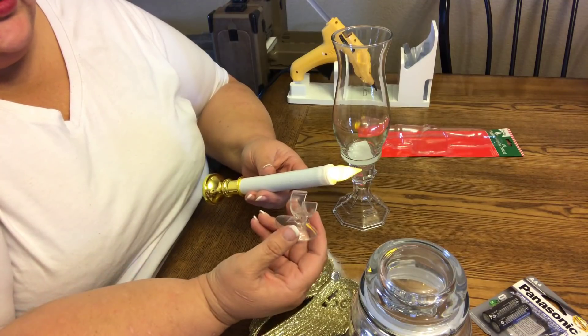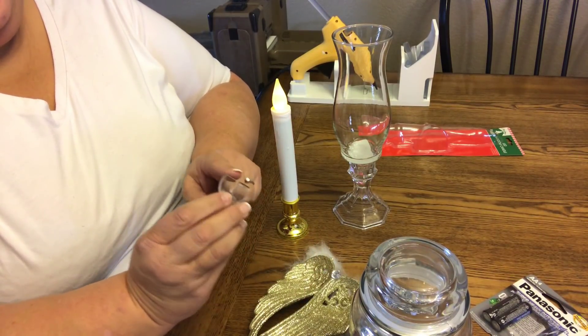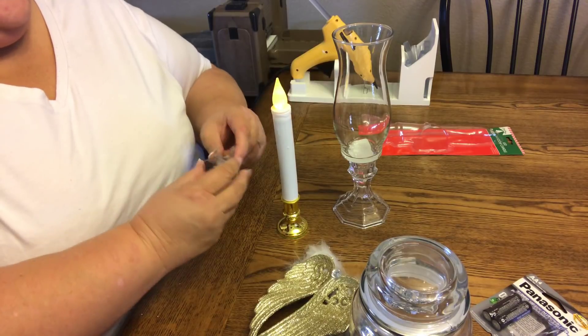So you're just going to take this part off. You don't need to keep it; it doesn't work for anything — it barely even holds this candle.